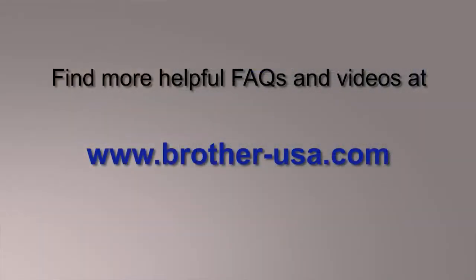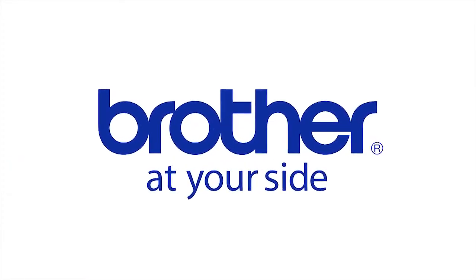You can locate more helpful FAQs and videos online at www.brother-usa.com. Thank you for choosing Brother.